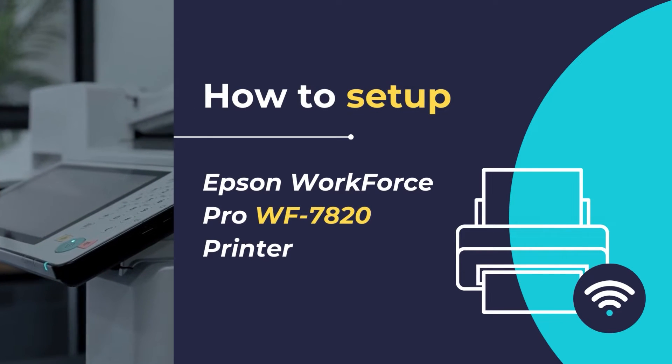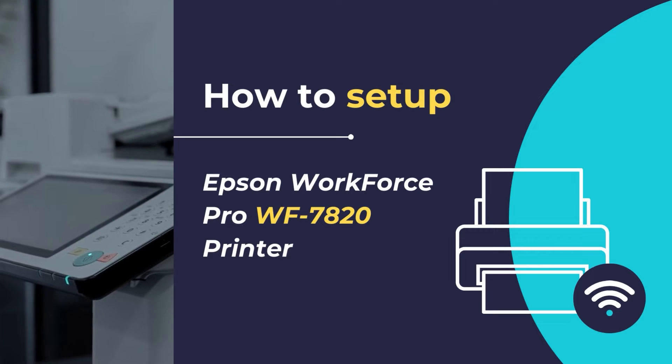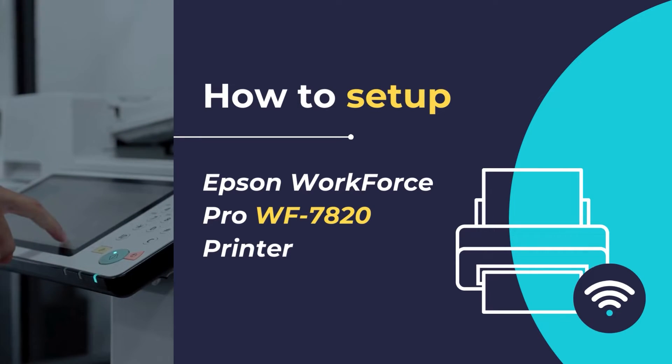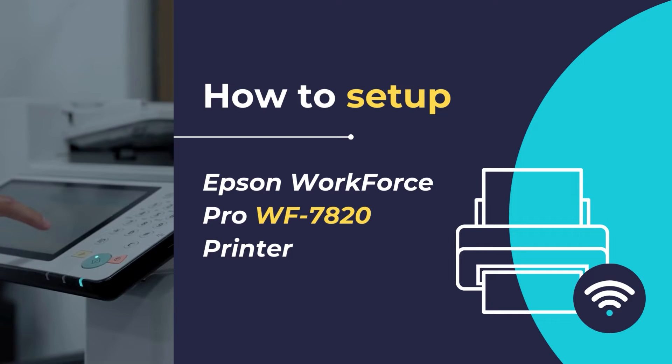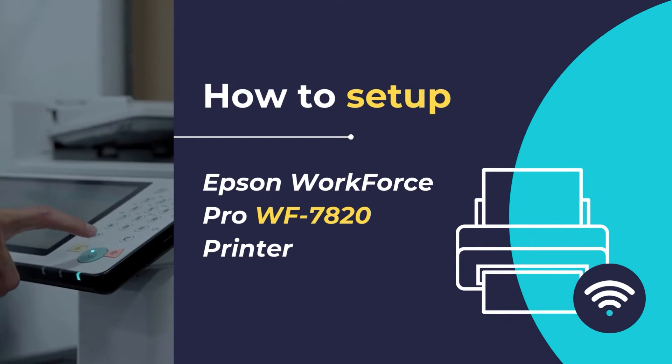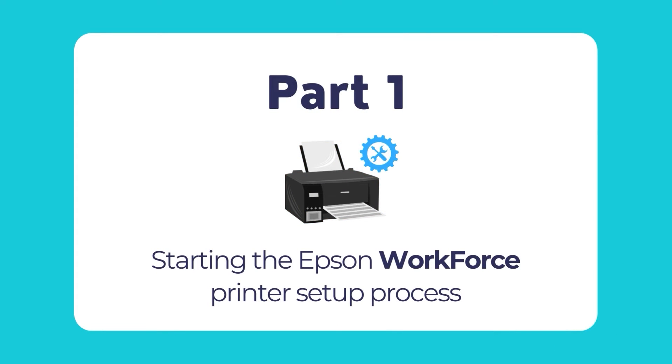Hello. In this know-how video tutorial, we will show you how to set up and configure the Epson WorkForce Pro WF-7820 printer in simple and easy steps. So let's dive in and get started. To begin setting up your Epson WorkForce printer, follow this guide and proceed step by step as you move along.